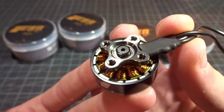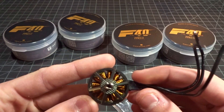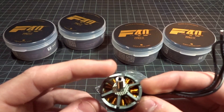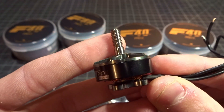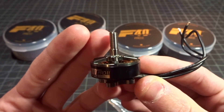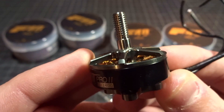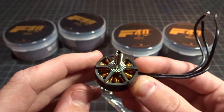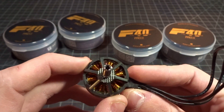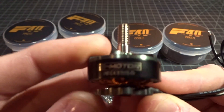On the bottom you can see the set screw with a nice clean counter-sunk design and washer. Looking at the top, the shaft is hollow all the way through — it's a titanium shaft, so you're not going to strip or bend it. At the top of the bell you can see a textured surface that will grip the prop to help prevent loose props. They also have an interesting six-spoke design on the top of the bell that aids cooling and keeps it really lightweight.